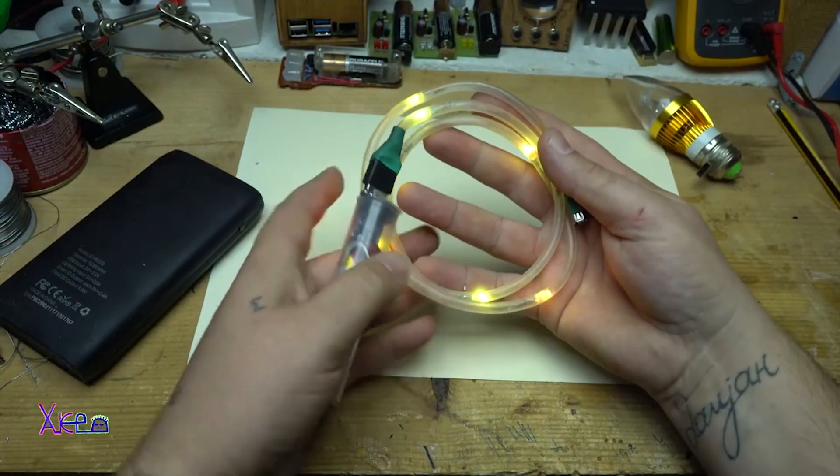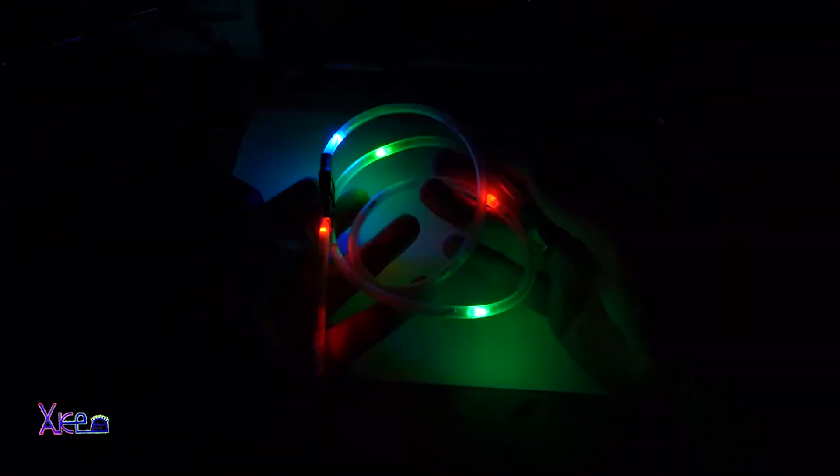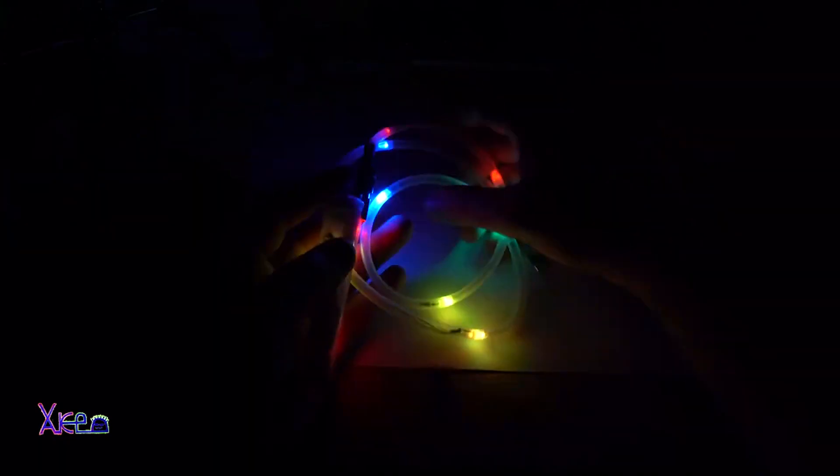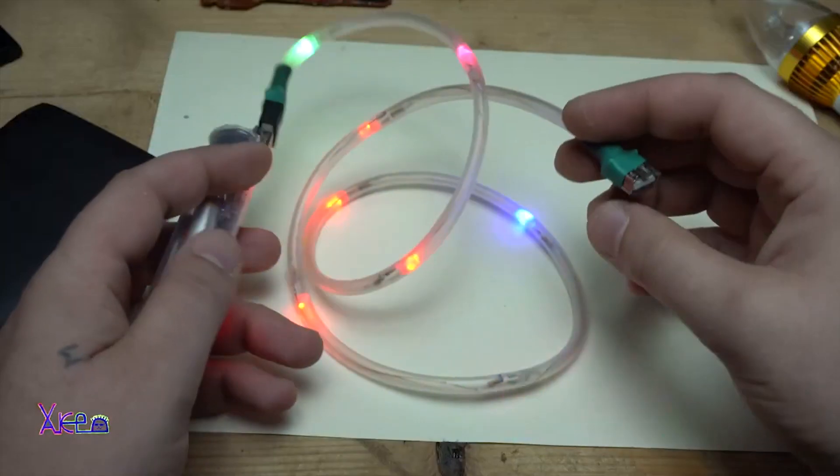Before they hit the market, the USB RGB LED effect charging cable was too expensive. So I decided to make my own out of clear small size hose, very thin copper wires, and on the beginning and end I just soldered the USB connectors. And it turned out pretty amazing. What do you say?